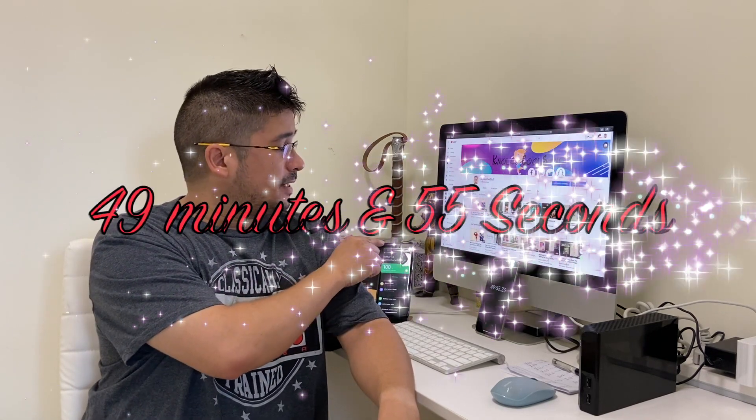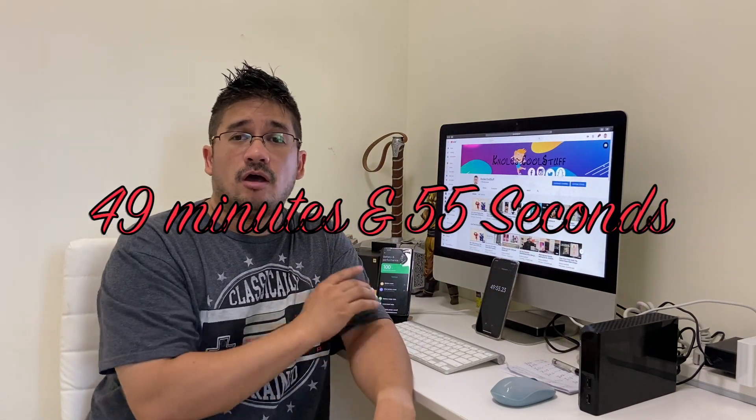Wrong again, Xiaomi! It does not take 40 minutes to wireless charge the Mi 10 Ultra. It actually took 49 minutes and 55 seconds — almost 50 minutes.